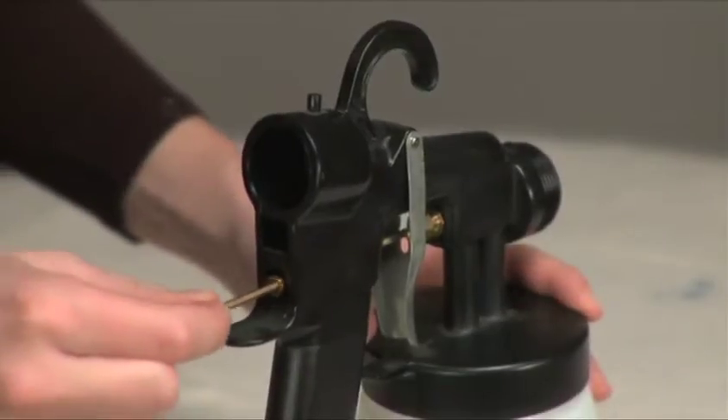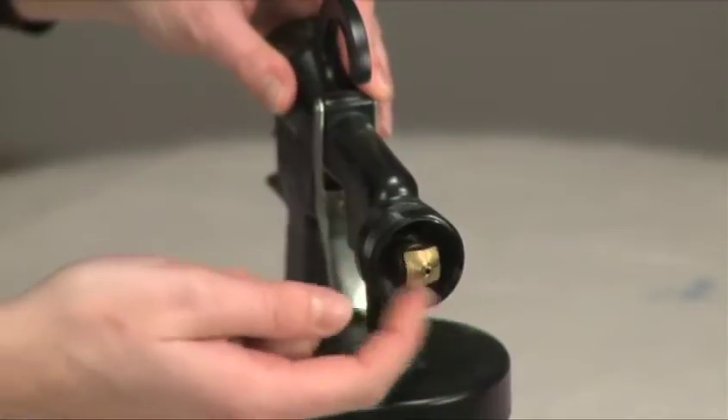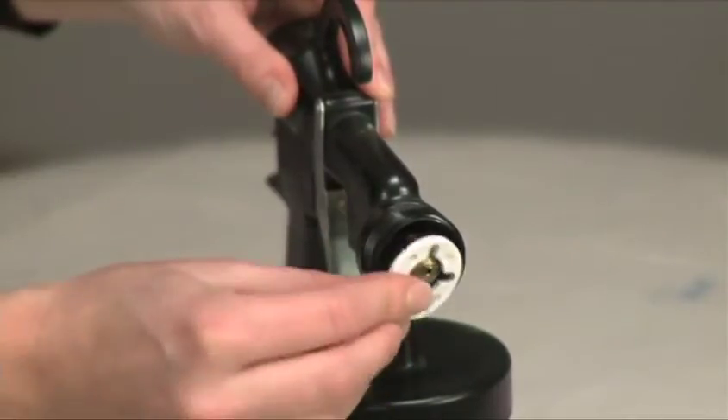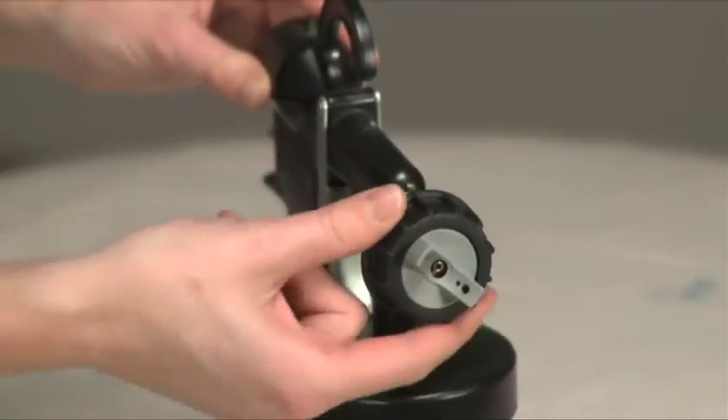Insert the needle into the chamber from the back of the spray gun. Add on the fluid tip and add the spray direction plate, noting the position of notches. Add on the air cap, then screw on the air cap ring.